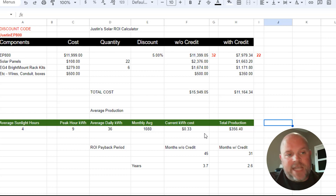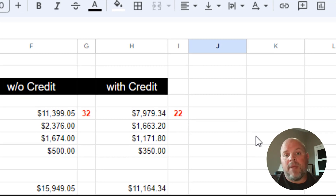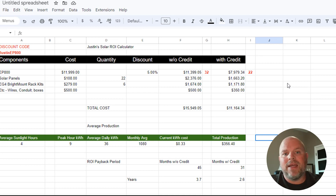And if we take out the solar panels, racking kit, conduit, wires, and boxes — and just think about the EP800 with the batteries — the return on investment comes back in 22 months. This is almost a no-brainer: you buy something upfront, get your money back in a short time, and then everything after that is electricity that doesn't cost you anything.